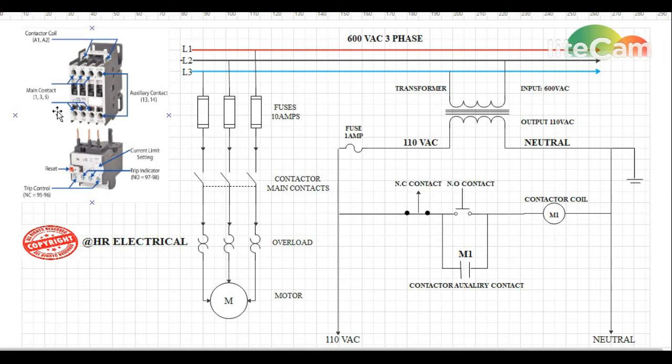When the contactor coil is energized, the main contacts will be pulled in. Power will then pass through auxiliary contact terminals 13 and 14, which will keep our contactor energized all the time even if the operator releases the normally open start switch. If we want to de-energize the coil, the operator presses the normally closed stop switch, which will de-energize the whole circuit.